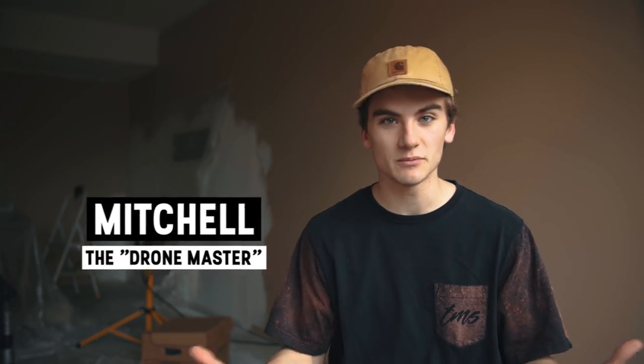Hello everybody, welcome back to another video. My name is Mitchell and today, this week is going to be a little bit different. I know you might be wondering where the hell are you — that's because I'm in my basement. The reason for that is because this space is being renovated and the office where we normally film all of our videos is filled up with all the stuff that used to be in this room. So we thought we'd come out here, embrace the industrial vibes and film our next video.